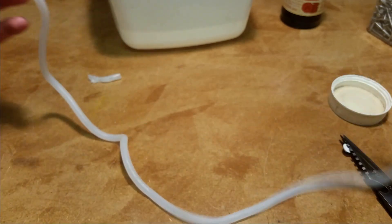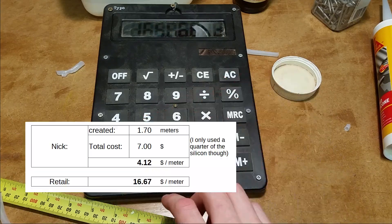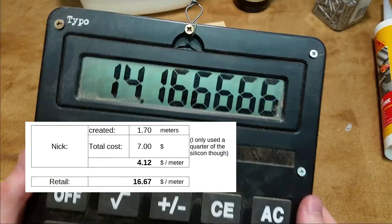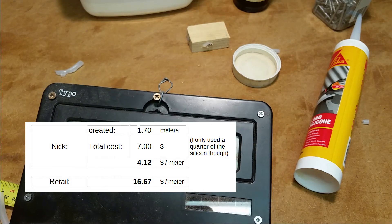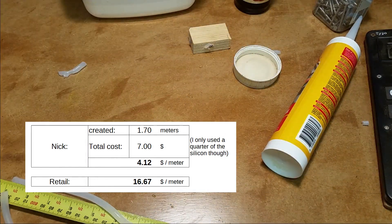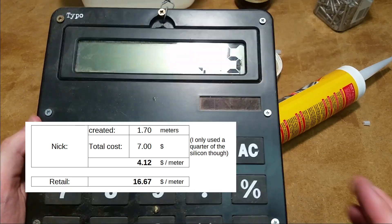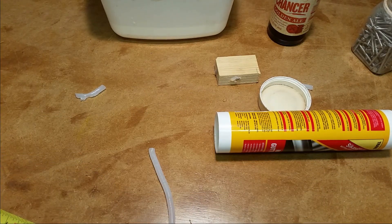You know what this would have cost? Let me calculate it for you. I measured that I've made about 1.7 meters of the clear silicon tube. The tube of silicon itself cost about $7.00 — so that's about $4.00 a meter. But if you consider that I only used a quarter of the tube, it's around about $1.00 per meter. That's pretty good considering the retail is like $17.00.